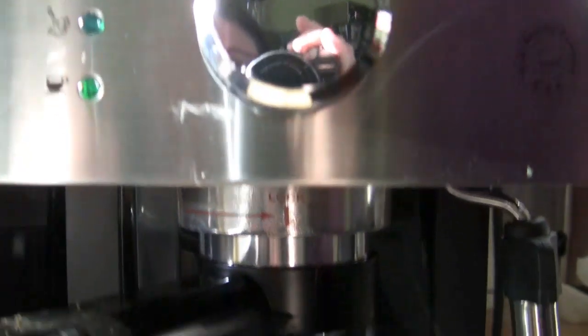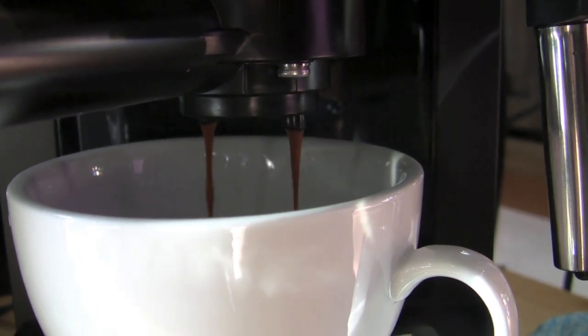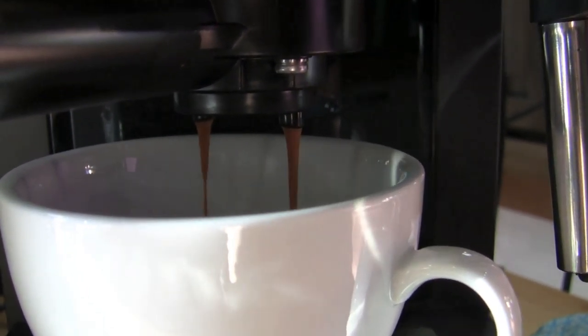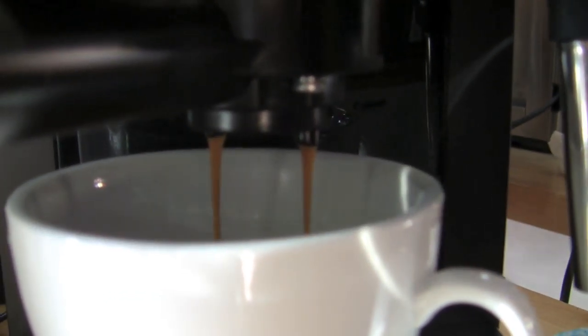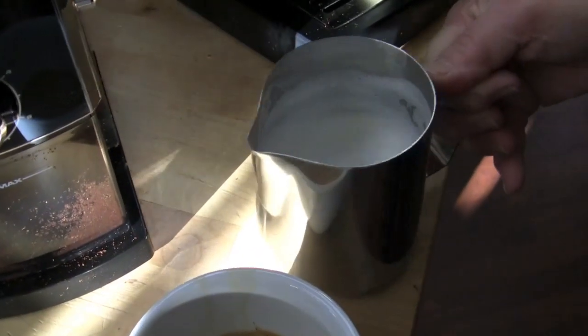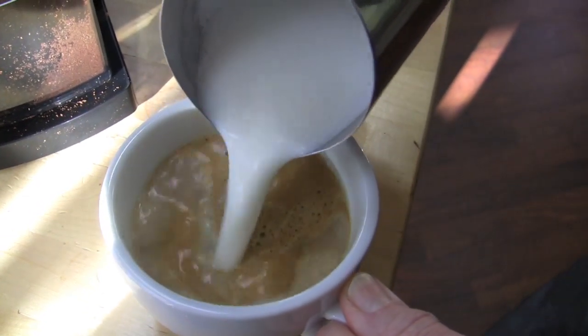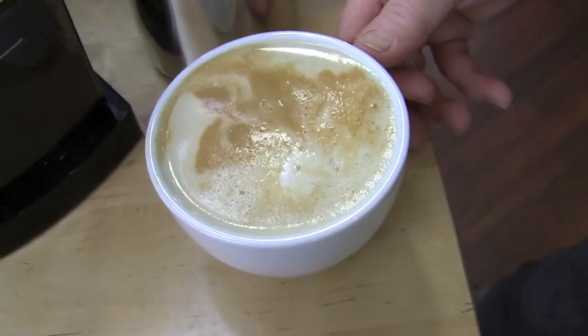That light is on — it's ready to pull. Not bad. It's a pressurized system. Even though you didn't tamp it, it was kind of suffering there for a moment. I don't think we got much foam here. A little bit of a flower/butterfly situation going on. That's a larger cup — I fear there may not be enough coffee in there. A little more coffee. You can tell by the color too.